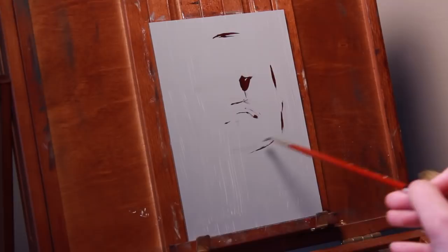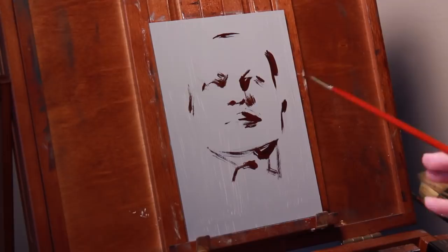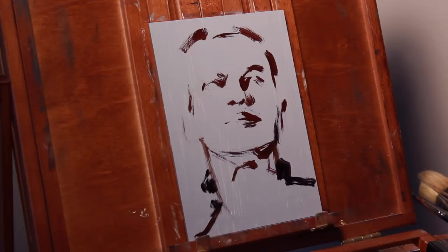Hey guys, it's Cynthia and welcome back to my studio. In my last video I talked a bit about using a limited palette as a way to sort of get over color phobia, and it got me inspired to dig deeper into that subject and kind of have some fun playing around with limited palettes myself.